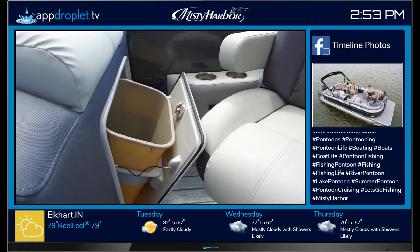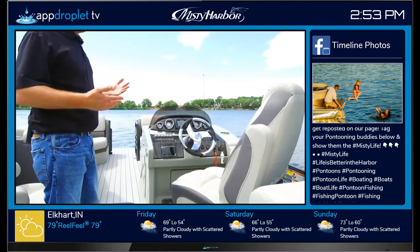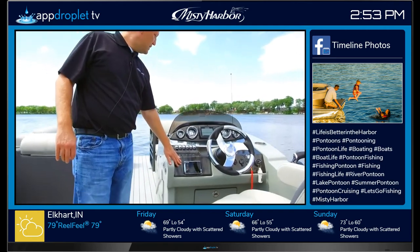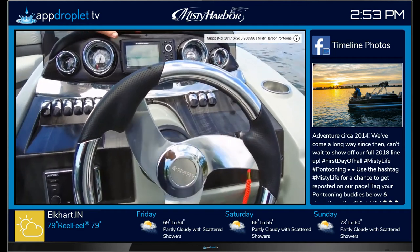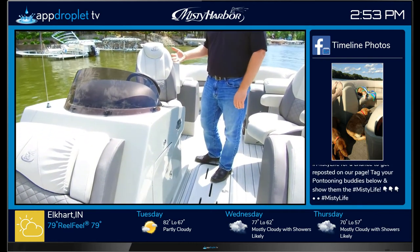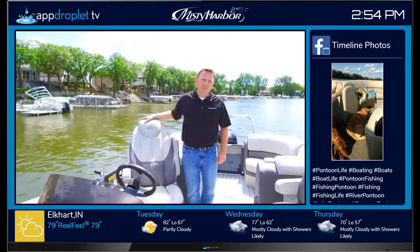Also included standard in the Sky SU is an easily removable trash container. Behind the helm, you'll see the optional gray package with a helm riser, which brings the captain up over other passengers for a safe boating experience. Standard in the Sky is the KICKR KMC 10 media center, with full instrumentation including speedometer, tachometer, RPMs, and trim gauge. This model is shown with the optional Helix 5 GPS Humminbird system, optional helm riser, Gucci stainless steering wheel, and KMC 10 KICKR media center.